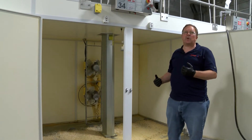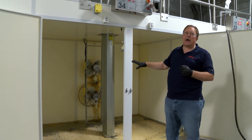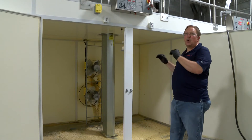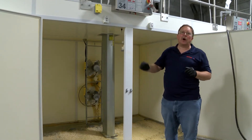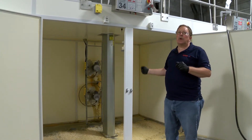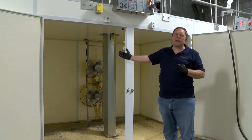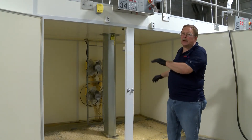Once this material has been swept out, we're going to do a rinse — rinse the cabinet out. We will then rinse the cabinet and finally disinfect this cabinet. Once that's done, this process will be complete.